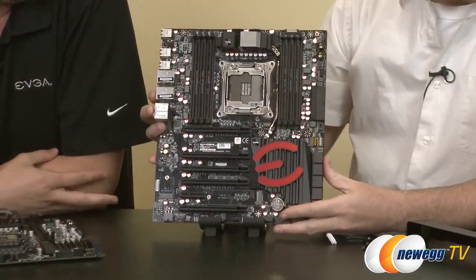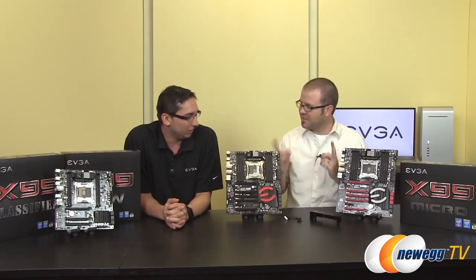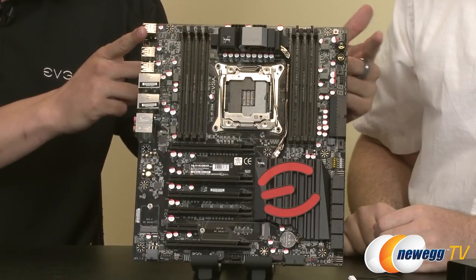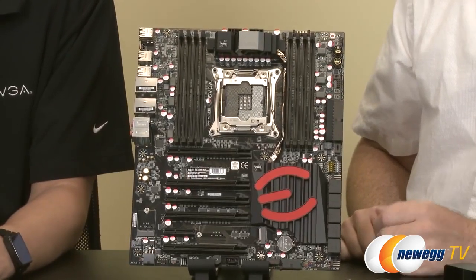We'll switch over to the Classified now. The X99 Classified is the flagship — the best of the best that EVGA has to offer with X99. This is E-ATX — actually both the FTW and Classified are E-ATX, so bear that in mind. E-ATX is just a bit wider than standard ATX, though it's not true E-ATX, which extends a little further. It is a bit wider than ATX, so it can't quite fit the standard ATX spec, but even many standard ATX cases can still accommodate this size — it's very rare to find an ATX case that cannot.